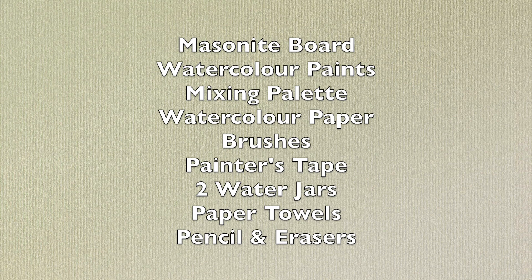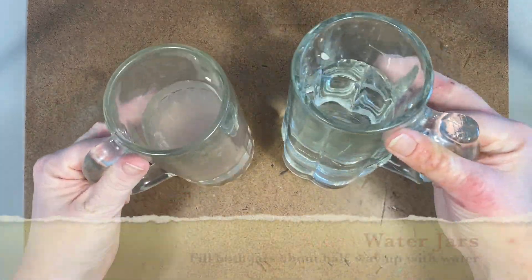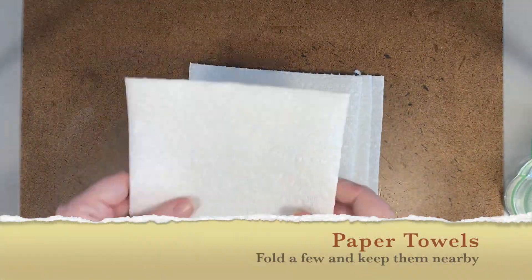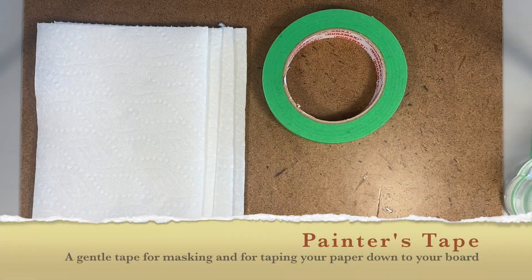A masonite board helps move around your work and give you something to tape your paper down to. If you don't have a masonite board, you can tape directly to your table. I like to use two water jars — one for clean water and one for dirty water. For a gentle tape, painter's tape or washi tape is best.